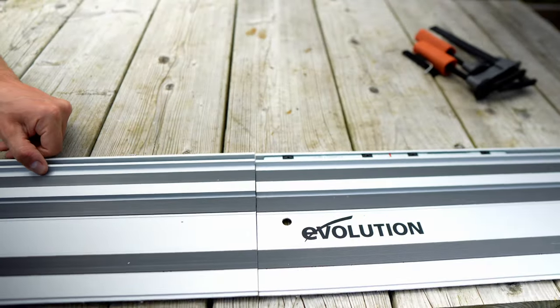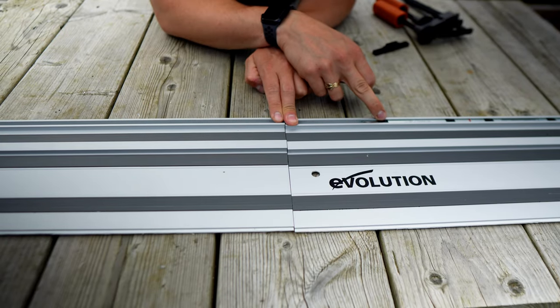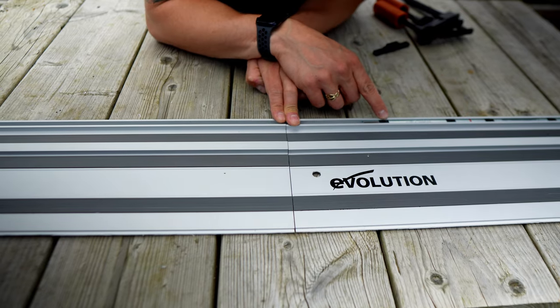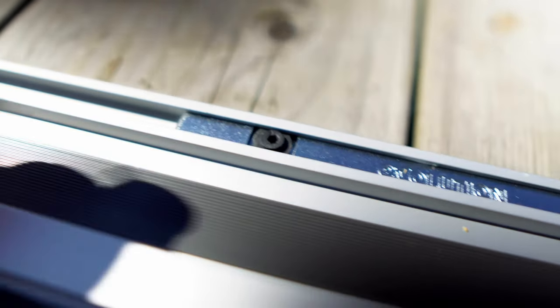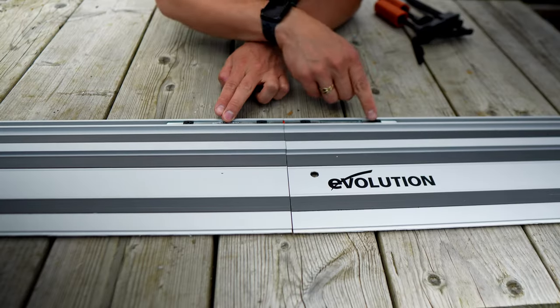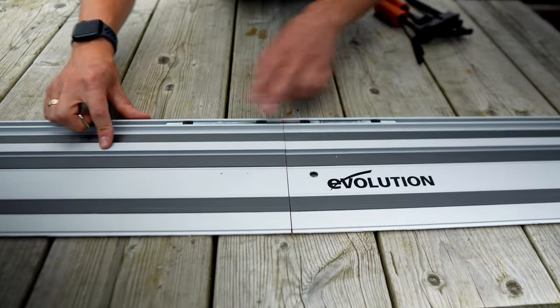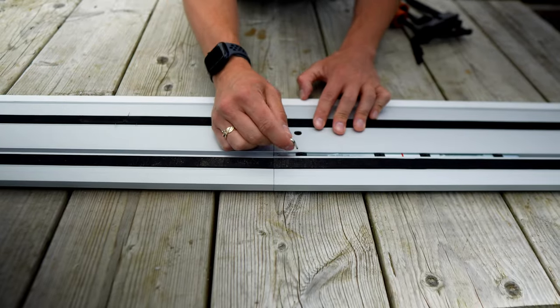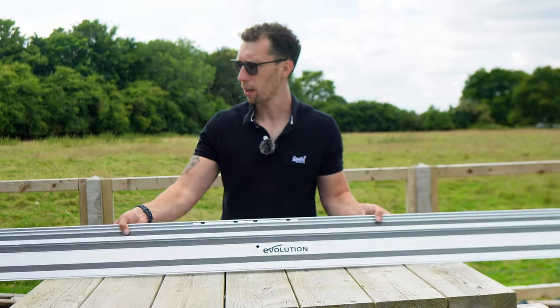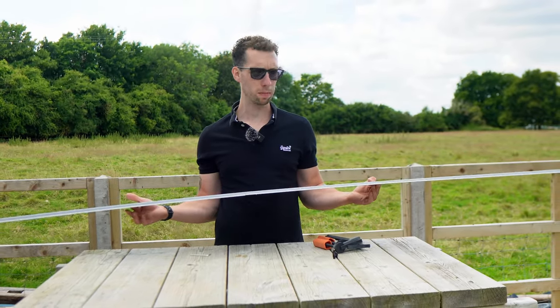When connecting the tracks together, locate the alignment bar and make sure the four connections are turned so the small arrows are parallel with the direction of that bar. You can then slide it and align the red line so it's centred with the join. Spin the little black connections in either direction — as long as they are tightened up, that's enough to keep it tight. Then flip it upside down and do exactly the same thing with the connection bar on the underside, giving you one full 2.8 metre track.